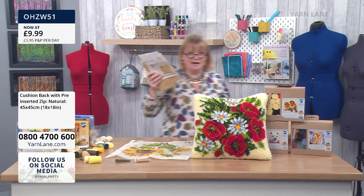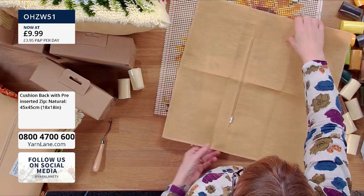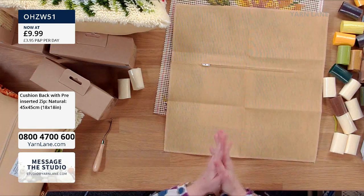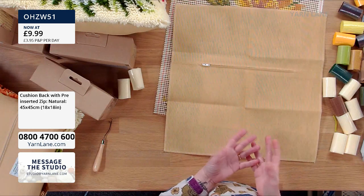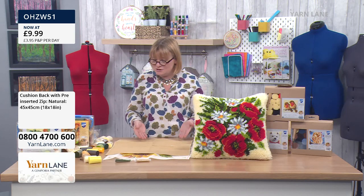And the other thing is the cushion back, which I have here. Remember, it's 18 inches square. You can make your own — you don't need to have one — but it's because these are made specifically for these kits. And a lot of you who are yarners aren't sewers, or if you are a sewer but just want to concentrate on the latch hooking, then this is perfect.